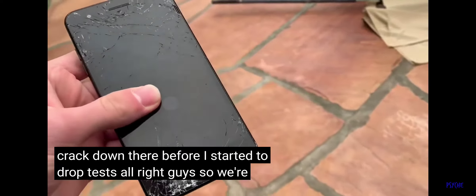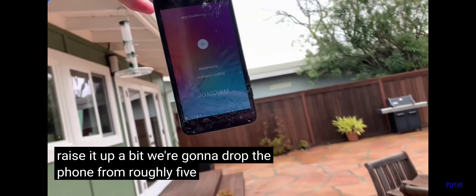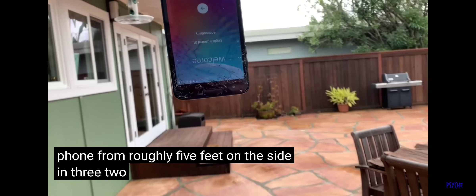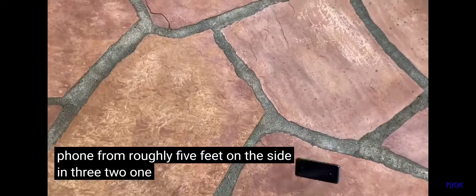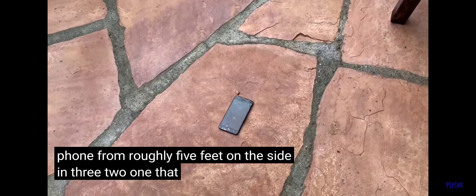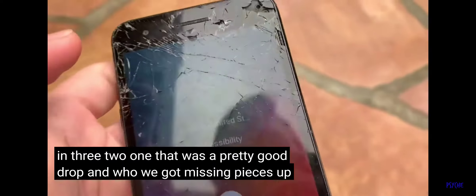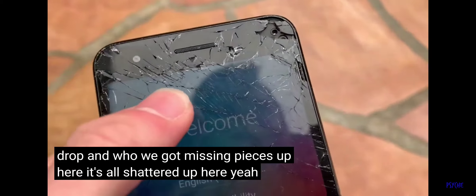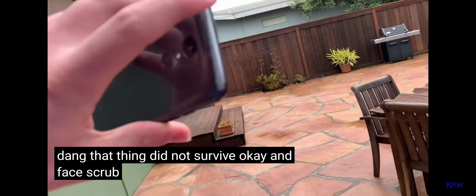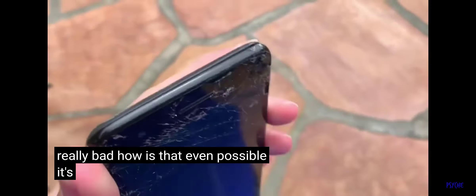We're going to drop the phone from roughly 5 feet on the side. 3, 2, 1. That was a pretty good drop — we got missing pieces up here, it's all shattered up here. That thing did not survive. And face — oh, that scratched it up really bad. How is that even possible? It scratched so bad.